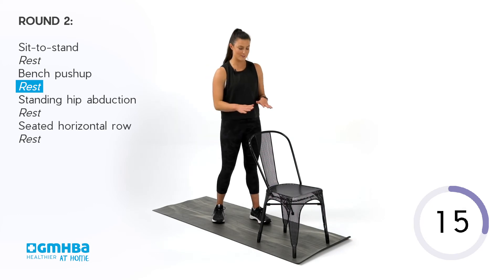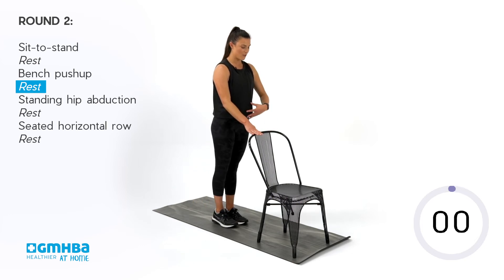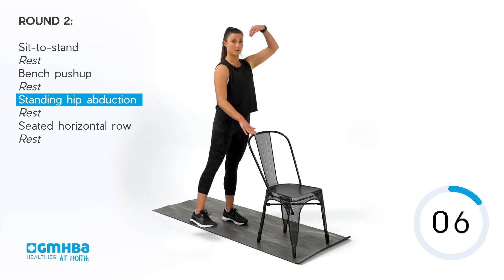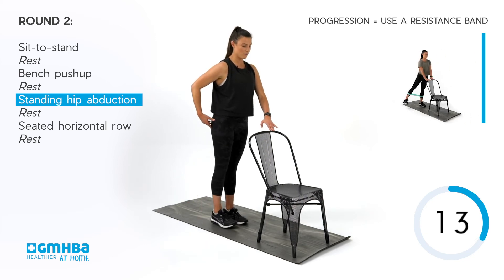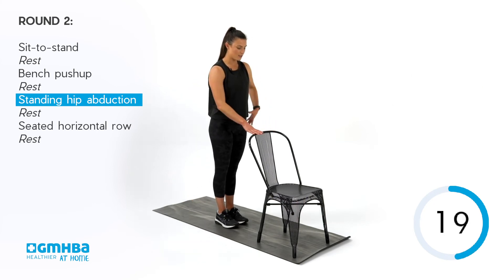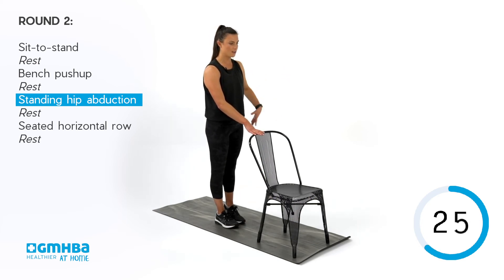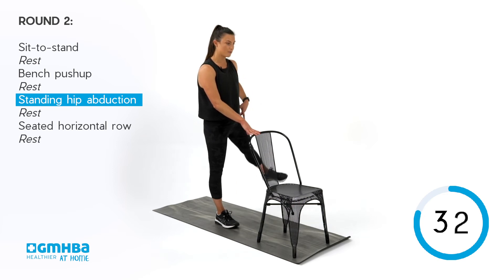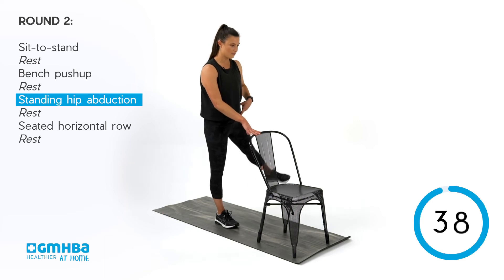Going back into those hip abductions. With that chair, hold on for assistance. Stand up tall, squeeze and open up through that hip. Try not to get really wonky through that torso — stand nice and tall as we go through. Squeeze in that glute, find that balance. Another eight seconds on this side before we swap over. Big squeeze and swap sides, standing tall. If you want to progress and this is feeling easy, you can use bands around the ankle for a little bit of extra tension.